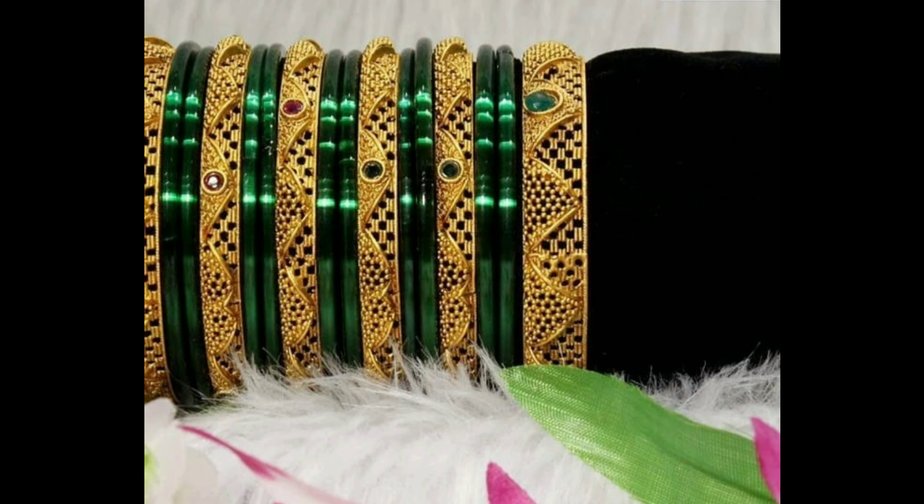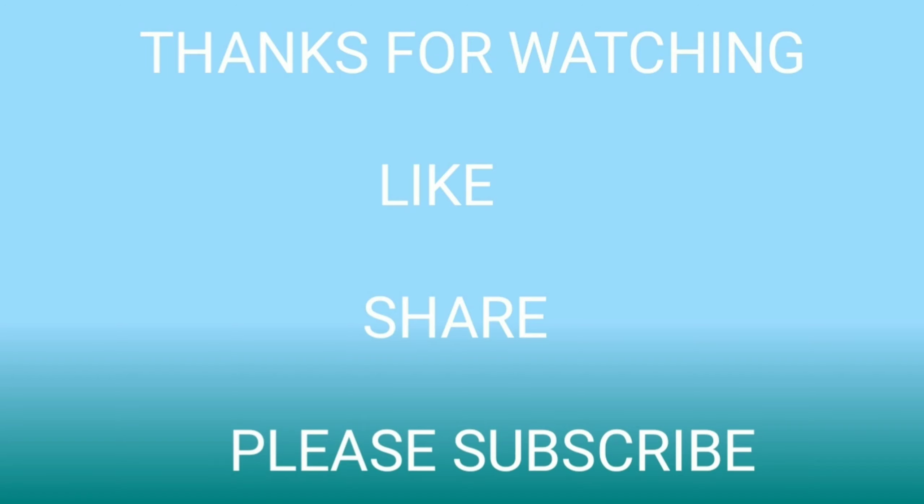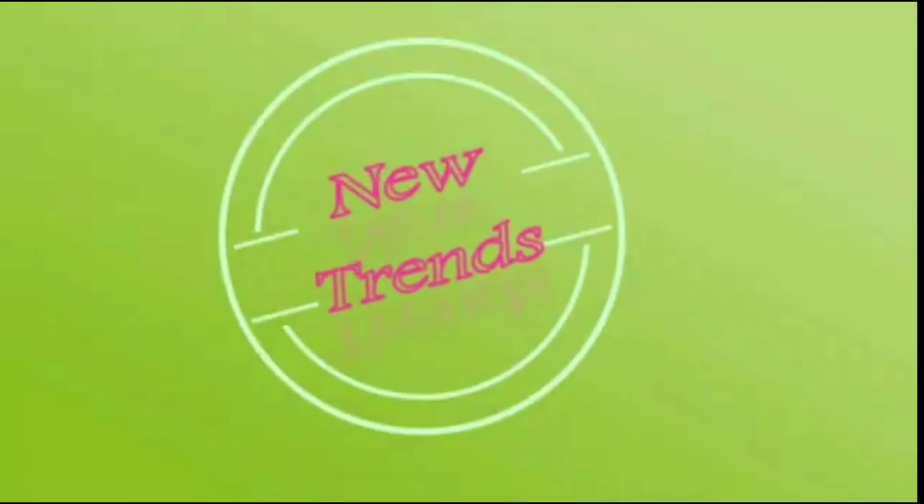All the bangles are collected from open sources and websites. I hope if you like these bangles designs ideas, please don't forget to click the bell icon and like, share, and subscribe to our channel. Thanks for watching.